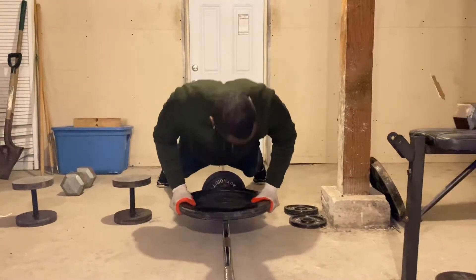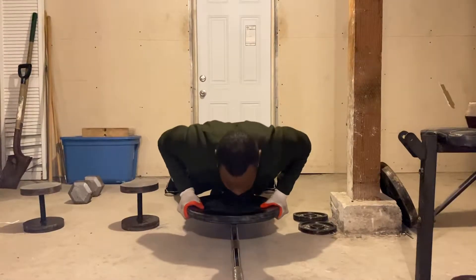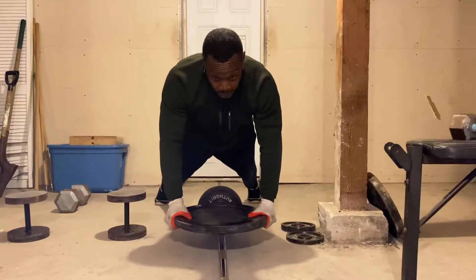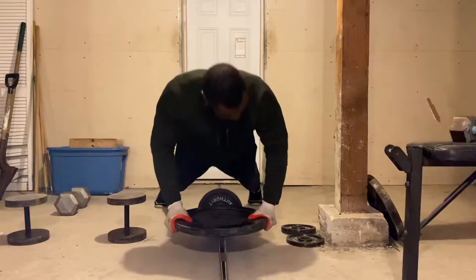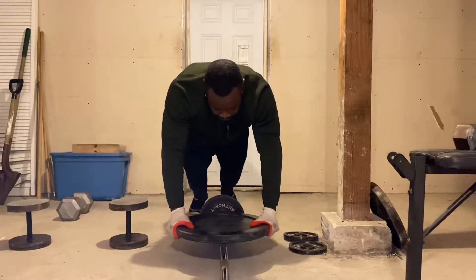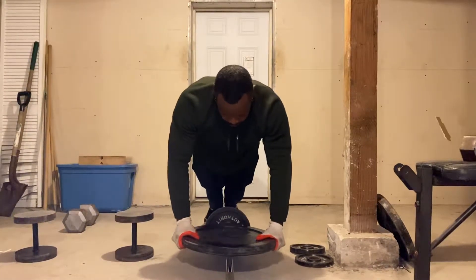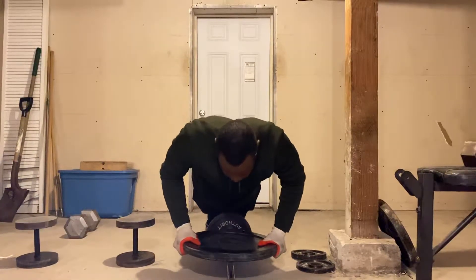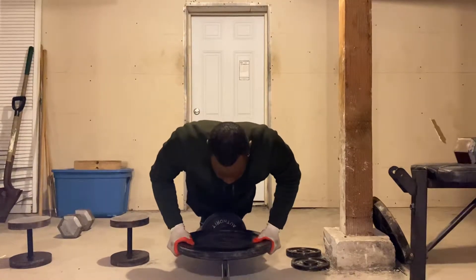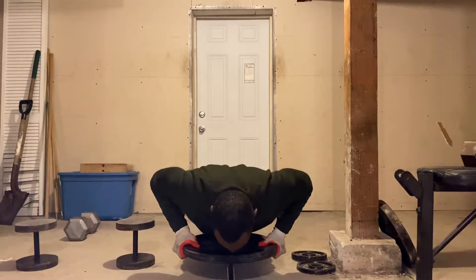Go down on the negative, squeeze up - balance is the challenge here. Control on the negative, squeeze up. As you get more advanced and comfortable, you can speed up the reps while still controlling the movement. Now I've changed the dynamics by bringing my legs into a narrow position - as you can see I'm struggling with balance. I'll do two or three to demonstrate, very slow. Coming down on the negative, stabilize, squeeze up.